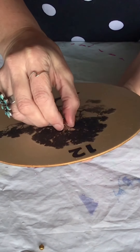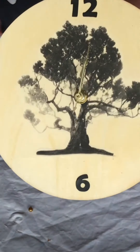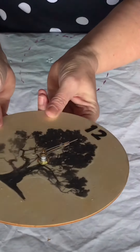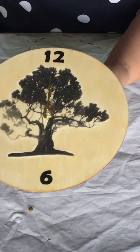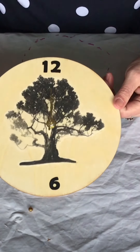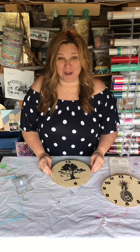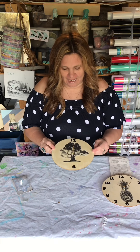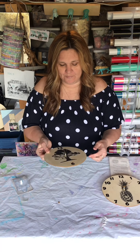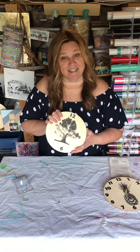Put your minute hand to 12 o'clock as well. Then turn it over and put one double-A battery in — there's a plus and minus showing where it goes. Your clock will start ticking and you'll be able to tell time! So this is your finished product. I can't wait to see your photos. Don't forget to put your double-A battery in the back, and feel free to add your own creativity. I'll see you guys next week — have a great week!